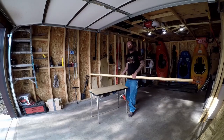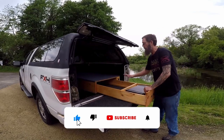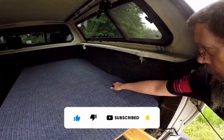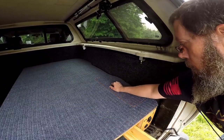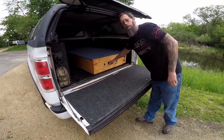Hello and welcome to Wild Country Adventures. In this video, I'll be building the bed frame with drawer storage for my truck bed. It also has storage in the front and back by the wheel well and storage under the camp stove. Now let's build something.